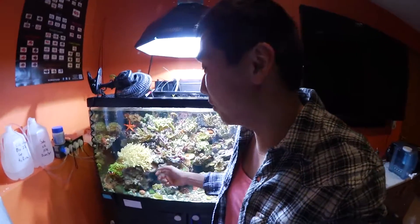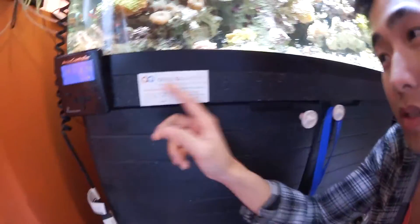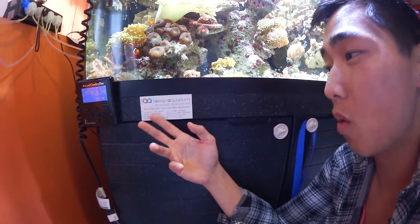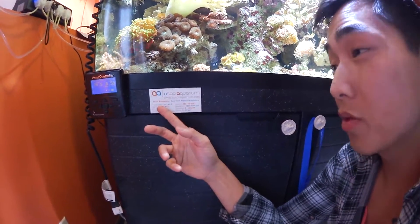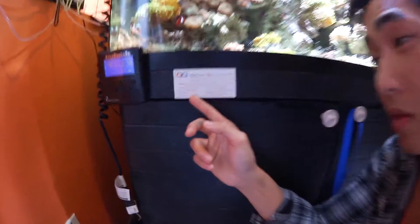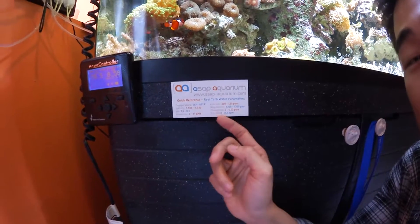The number one thing I'd recommend when starting this hobby is researching the parameters. The most useful tool I found is having one of these — a reference card. Every water change or water check, I run through it to make sure my temperature is on point, salinity is around the right range, pH, alkalinity, calcium, magnesium, phosphate, and nitrate.